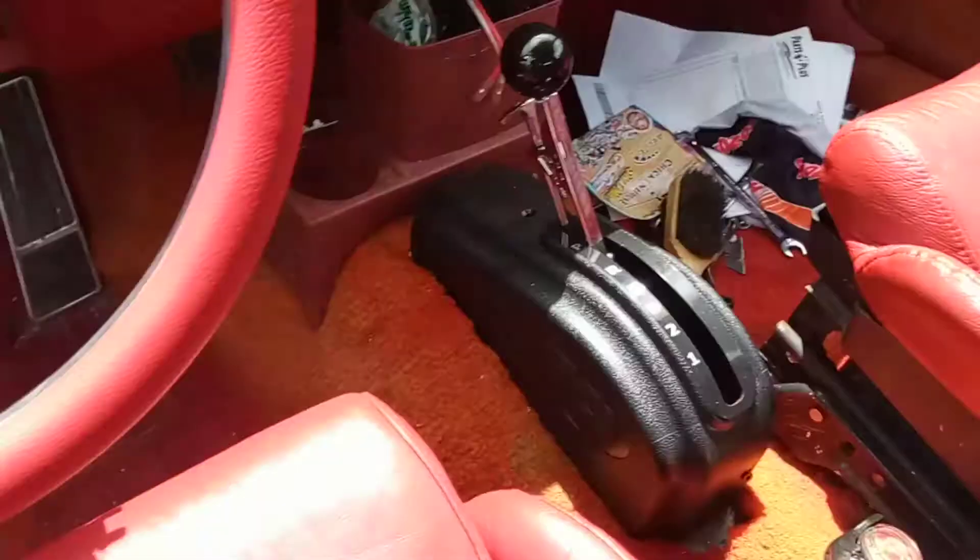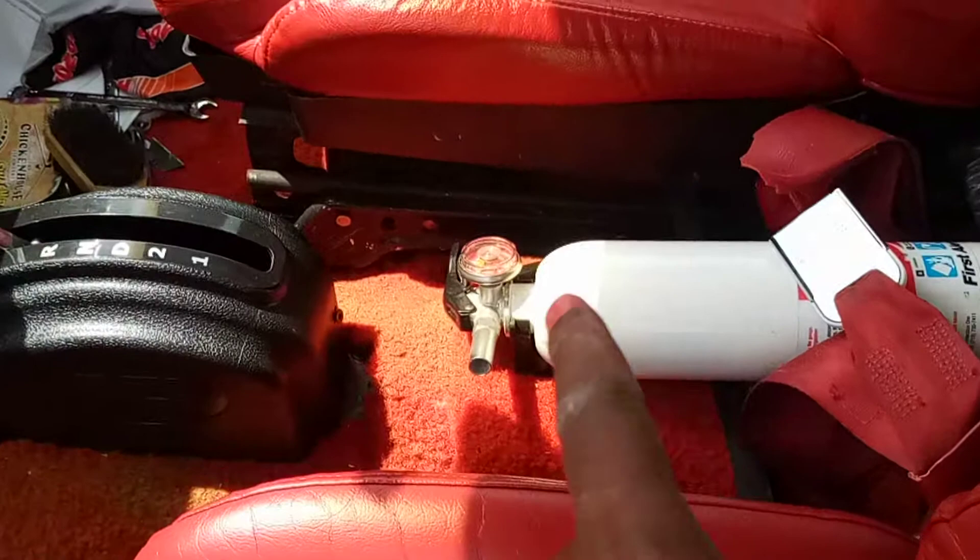Steering wheel match. I still need to do the center console and new carpet. Y'all see how old and faded that carpet is? It got to go. First, we're going to build a center console for this thing.